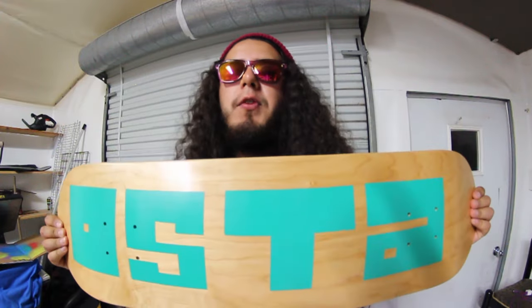There you have it. I showed you guys how I make my Oster Grip Tape. I gripped myself a new Freshie. It's time for me to go skate. Later.